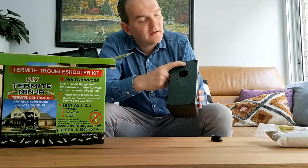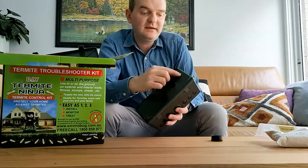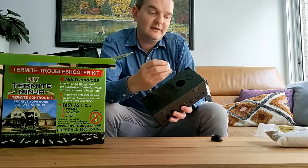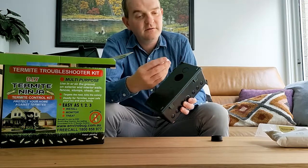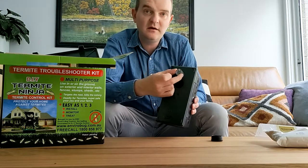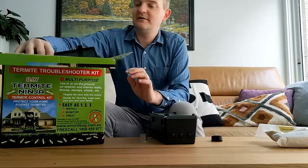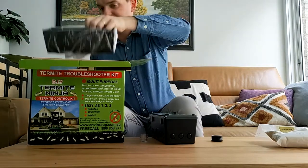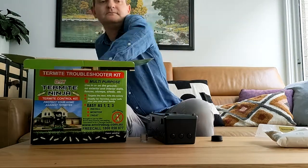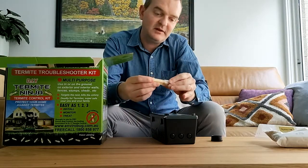As you can see, you've got a facility here for punching out this hole. And what we do is, for a monitoring trap, we punch that out, replace it with this clear plastic plug. We have an additional piece of paper which the kit comes with, which will fit neatly into that plastic plug.